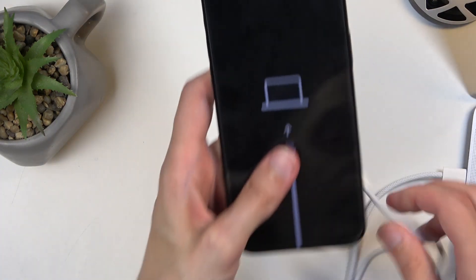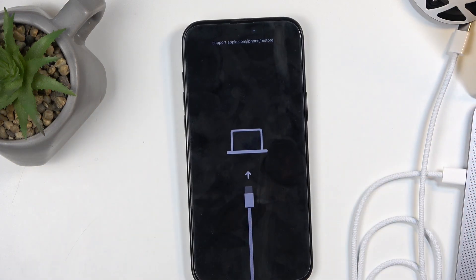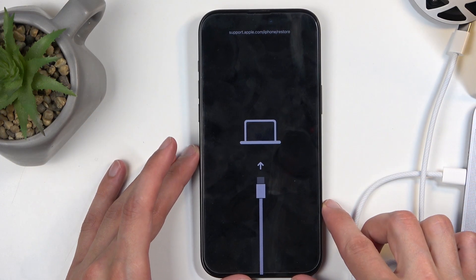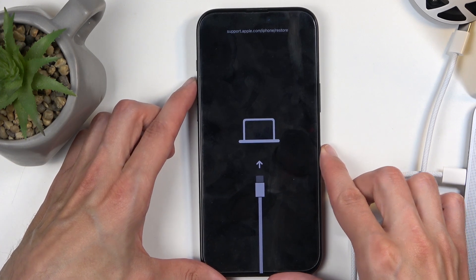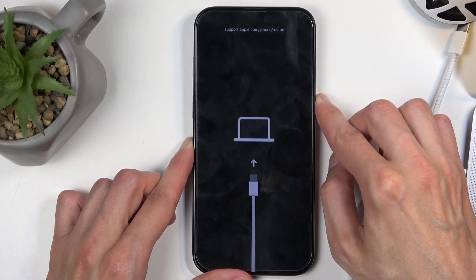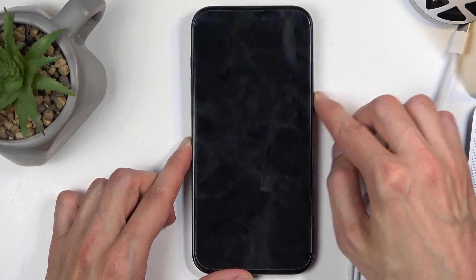Once you're done with recovery mode, typically whatever you needed it for would boot the device out of recovery mode, but maybe you changed your mind and want to leave this mode. To do so, you're going to press volume up, volume down, and hold the power button once more. This will reboot the device, so once the screen turns off you can let go of the power button.